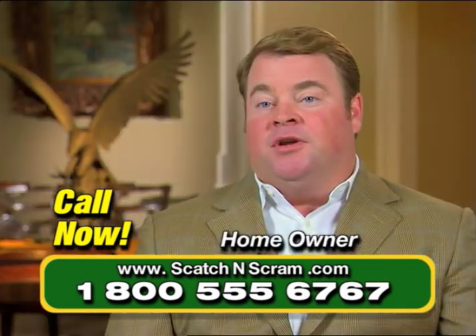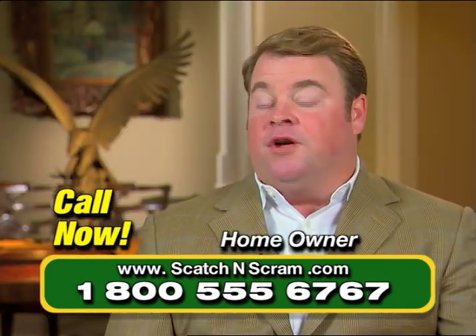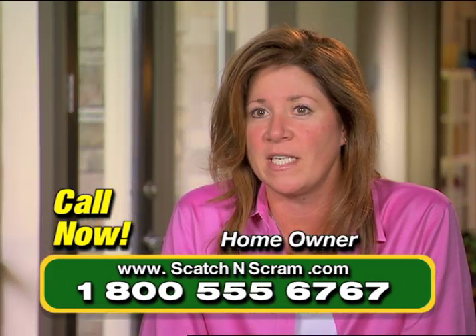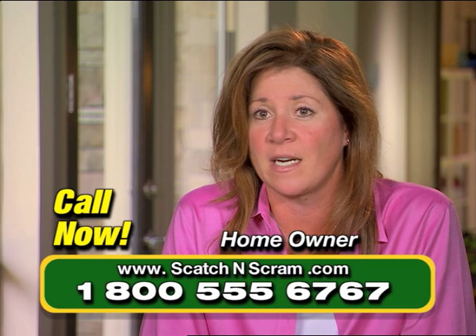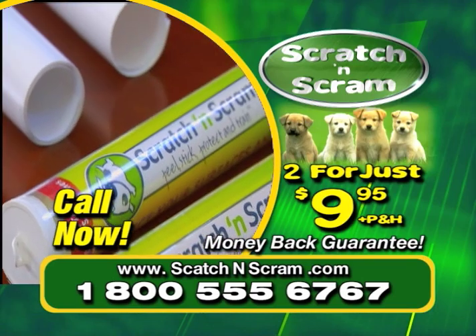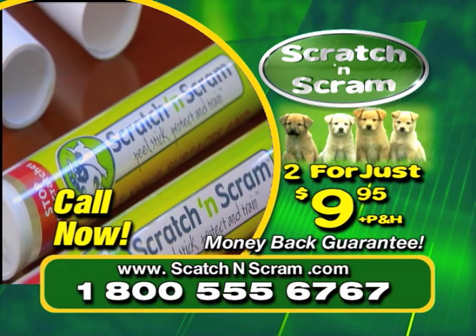It is easily removed — we can apply it, remove it when we entertain. It's been phenomenal. The results have been without question beyond our expectation. I can pull it off whenever I need to and no one will ever know that it was there. There's no other product like Scratch and Scram. So call right now and get your Scratch and Scram today.